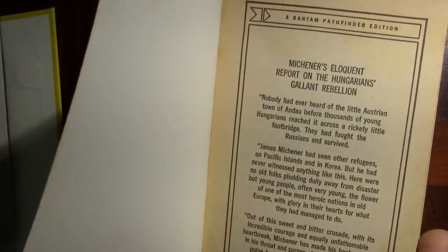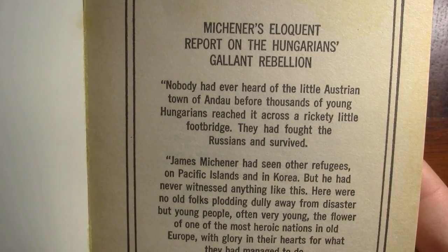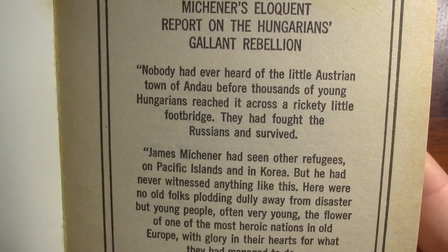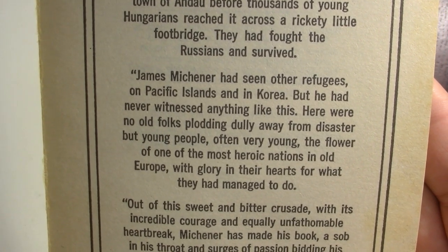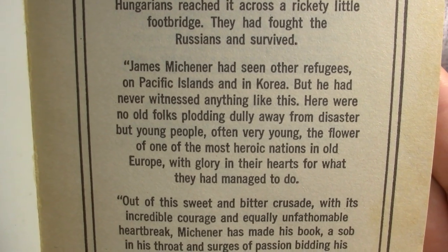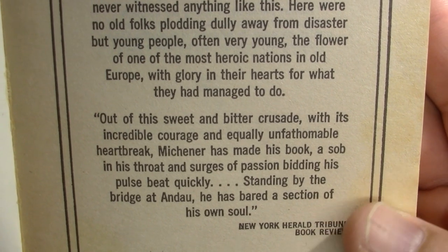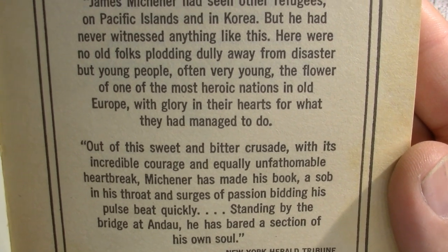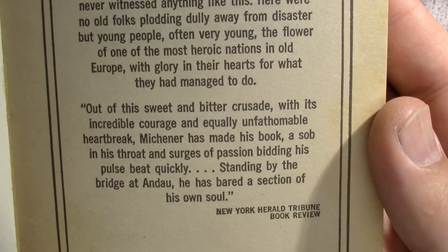I won't say it's an easy read — this is a difficult topic, people forced out of their homes. But as it says at the beginning: 'Nobody had ever heard of the little Austrian town of Andau before thousands of young Hungarians reached it across a rickety little footbridge. They had fought the Russians and survived.' James Michener had seen other refugees on Pacific Islands and in Korea, but never anything like this — here were young people, the flower of one of the most heroic nations in old Europe. Out of this sweet and bitter crusade, Michener has made his book — from the New York Herald Tribune book review.